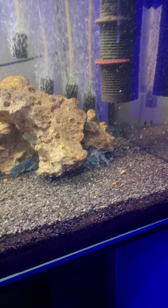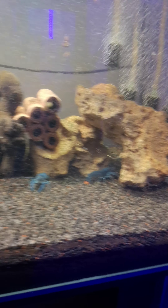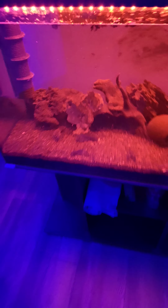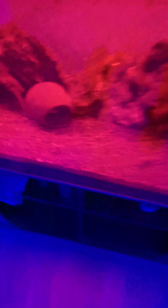It's trying to focus on the particulates. I've upgraded the light on here as well.